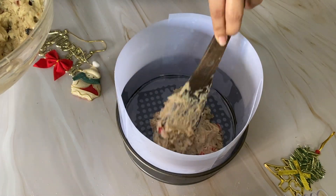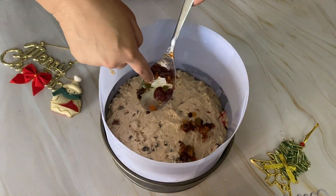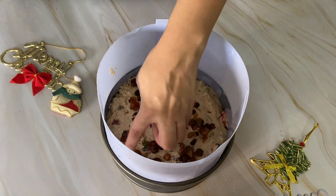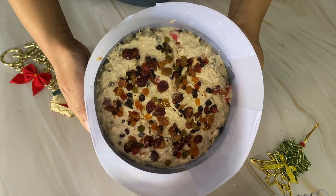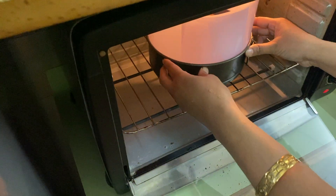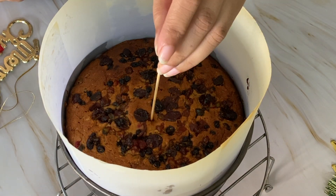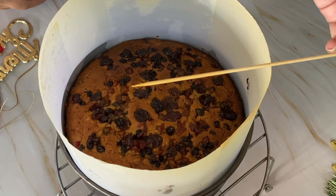Now we will add the batter to the cake tin. You can see the consistency is a little on the thick side. We will spread the reserved berries on top. Our oven is preheated to 160 degrees Celsius. Now place the cake in the oven and bake for 1 hour and 15 minutes.